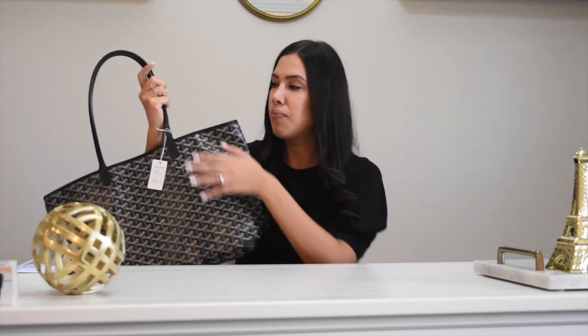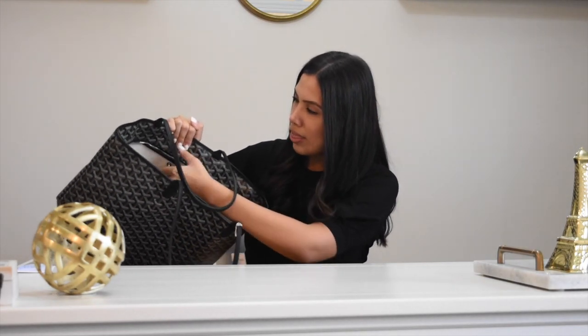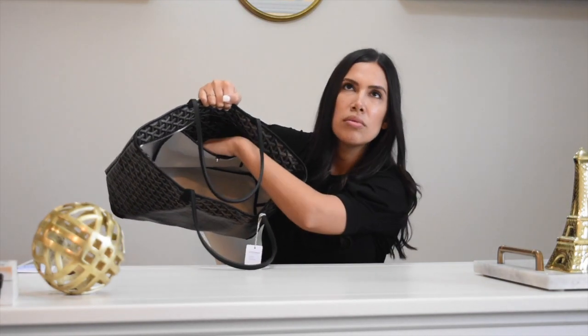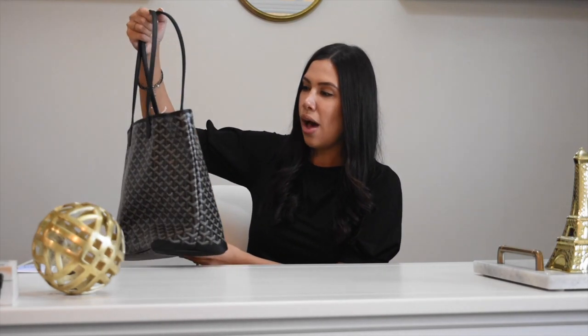The black canvas can also be purchased with brown trim, but since it was for work I went with all black. This bag is different from the St. Louis because it has reinforcement at the corners. Another thing I love — it comes with a zipper. The St. Louis does not come with a zipper. This comes with one zipper and also a pocket, similar to how the Neverfull has a pocket. The St. Louis comes with an actual pouch, but this does not. I am just very excited to have a Goyard in my collection.